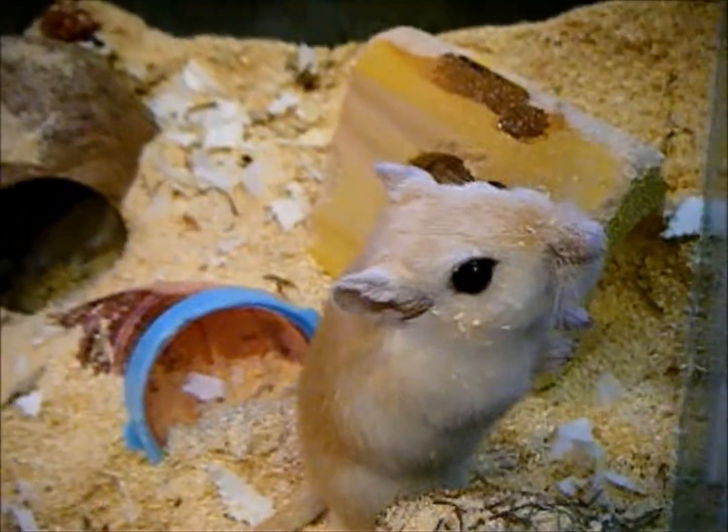You can also use hay for a nest. Your gerbils will probably just shred it up and dump it into a big pile, and then they'll hide in it and sleep in it together.